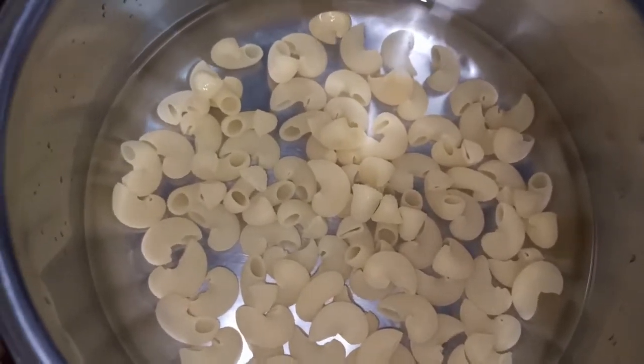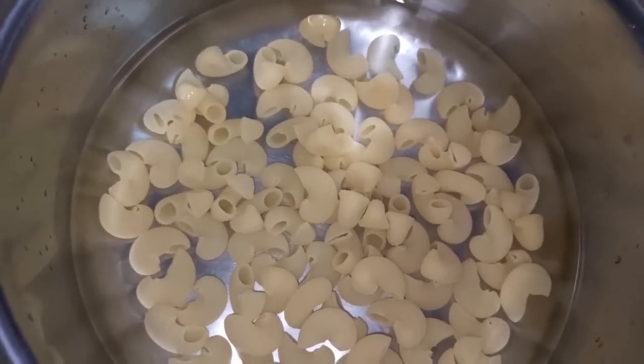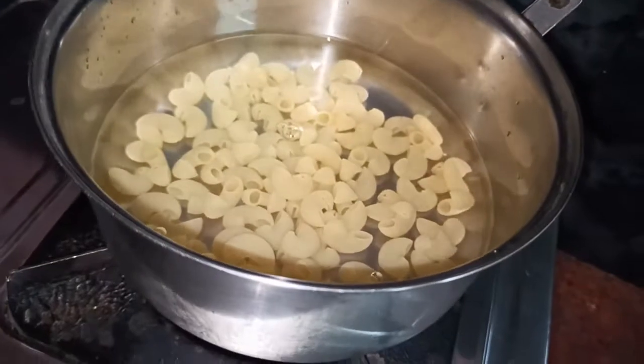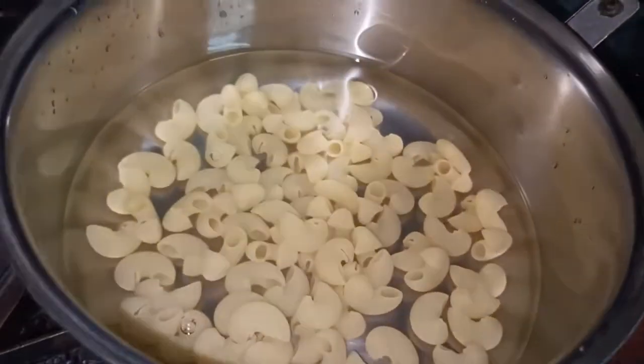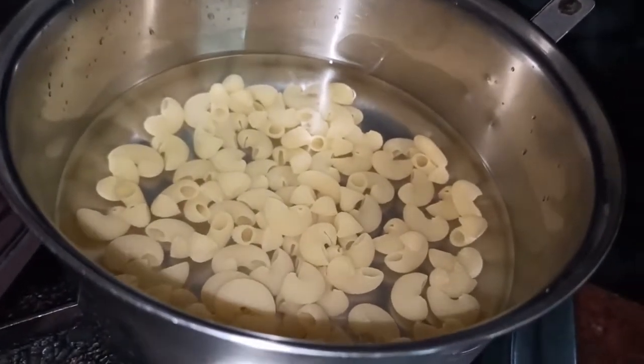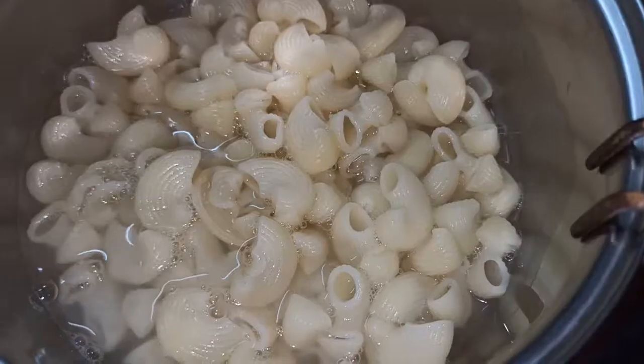We will put the pasta in the water. Now we will put it in the water and on the gas. Let's see what we are doing. Look at this — pasta has come to the water.